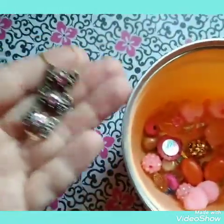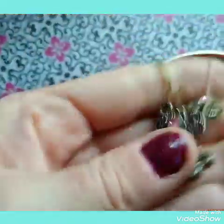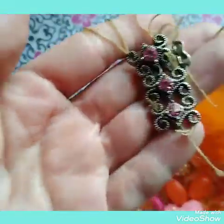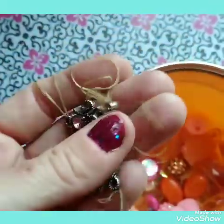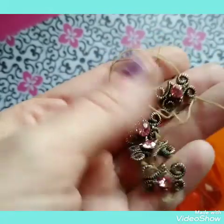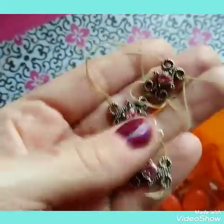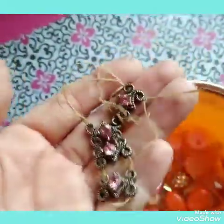Now this, sadly, is an old bracelet that broke a long time ago. It was very old — my mother had given it to me probably about 18 to 20 years ago. I will incorporate some of these; I'll pull them off the old string and incorporate some of these as well. I've used a couple of them in some other projects.